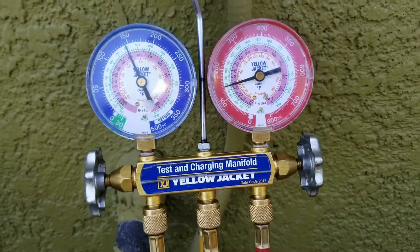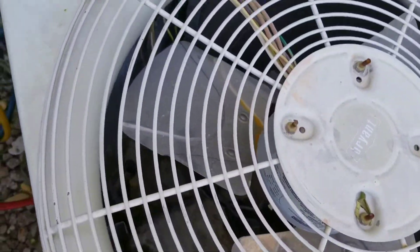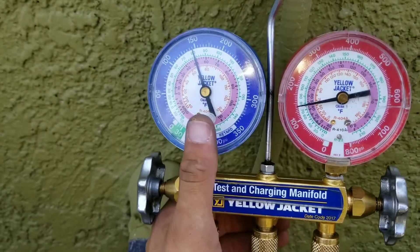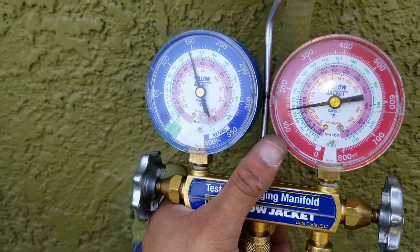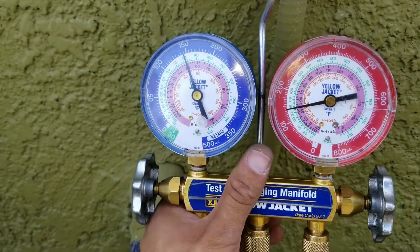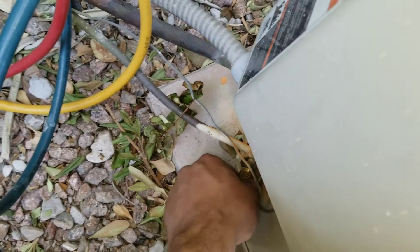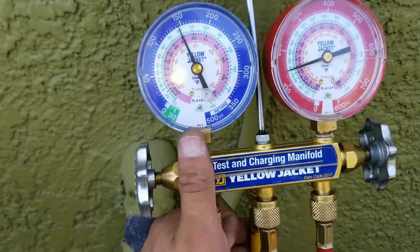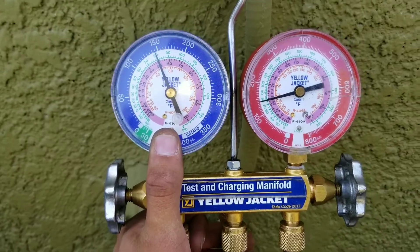Once you put your gauges in, you can see here — the system is off, it's not running right now, but it's in the retarded position. Right now I can see that I am getting pressure inside of my condensing unit on my high and my low side. Make sure you properly connect your gauges — the red is my high, the blue is going to be my low side, the thicker side. Once I plug it in, the gauges will tell me if I have any pressures inside of the system, and right now I can see that I do have pressure.